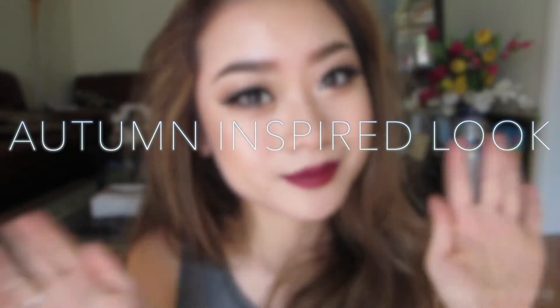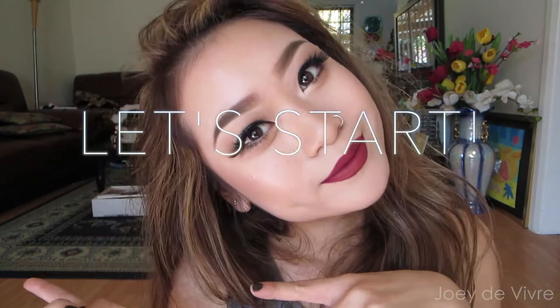Hey guys, welcome back! Today I'm showing you how to recreate one of my favorite autumn looks. When I think of autumn I think of dark berry lips and warm colored eyes. My face makeup is done and now we move on to the eyes.